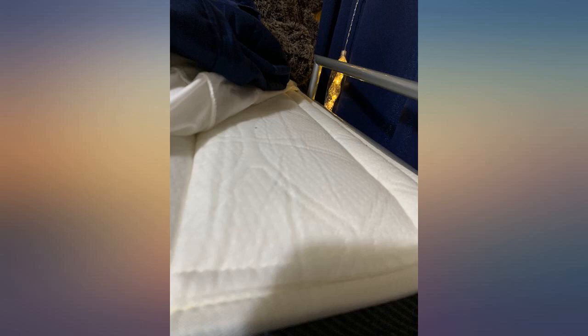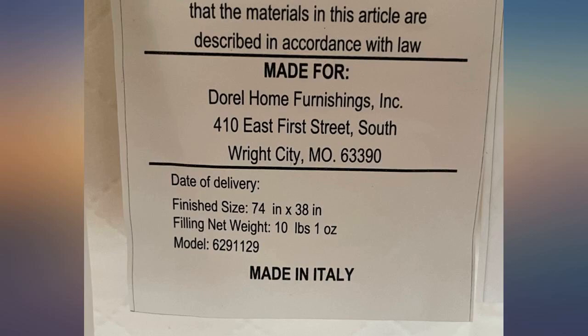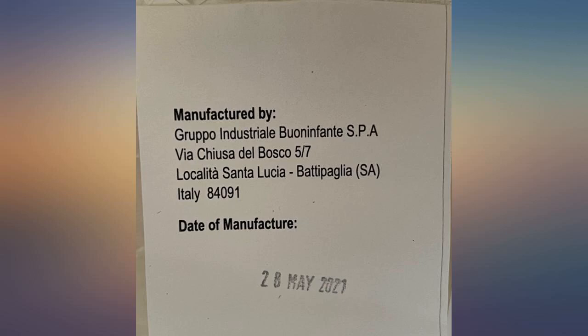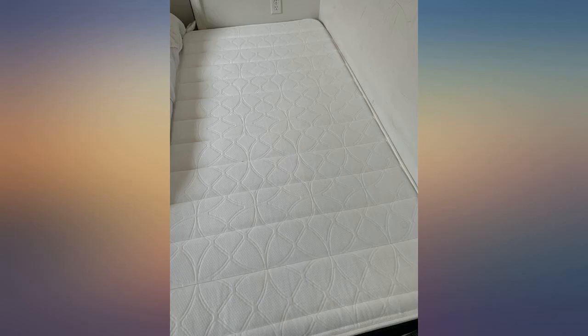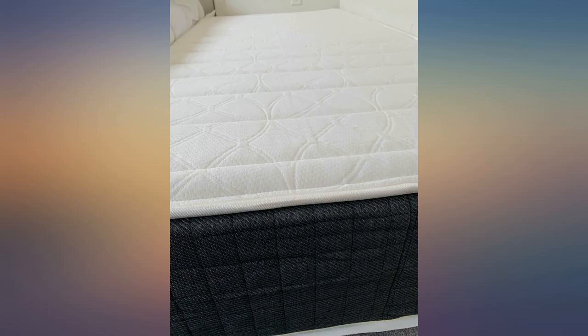I like this level of firmness, but some people may want to invest in a pillow topper or something. It definitely doesn't need it because it has a nice little padding layer there already. It was designed by a genius too because it's the same on both sides, so you can flip it and get some extended use out of it when you've worn down one side.